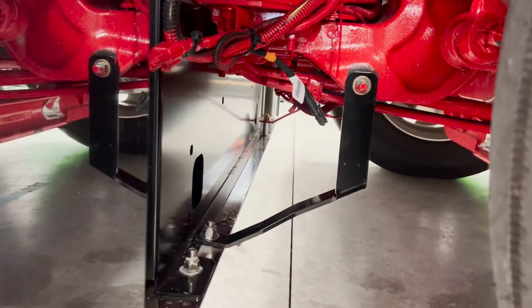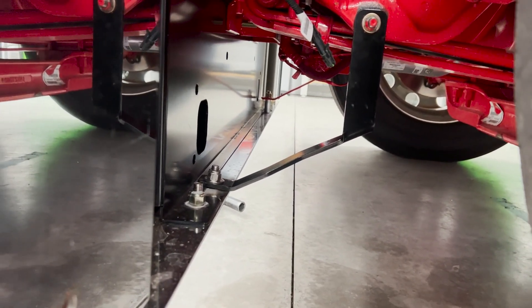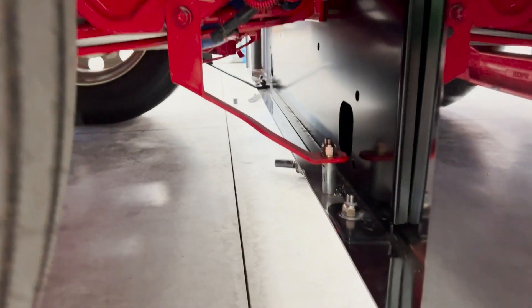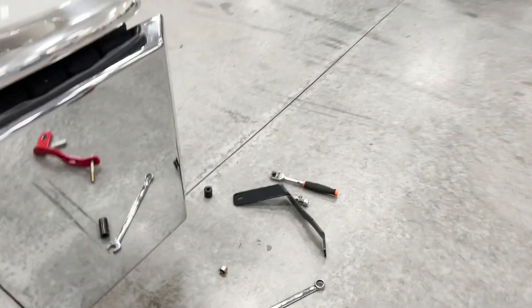This is with the bracket on it now. And you can see clearly back there how much cleaner that looks. And you've got to understand from seeing that, that that is going to be a heck of a lot stronger than doing it this way. Again, I mean, this isn't the wrong way. If a person wants to do it this way, that's fine. We just made these brackets because it's a better way of doing it.